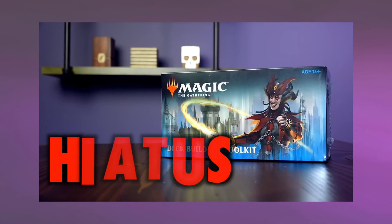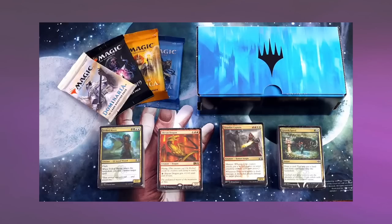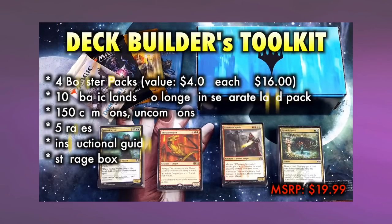So how does this compare to some of the other options out there for brand new players? Deck Builders Toolkits have been put on hiatus — which is what Wizards of the Coast does to products instead of outright canceling them — but there are no more Deck Builders Toolkits coming out, nor are there plans as far as I can tell. While there is a sentimental loss here, I don't think it's a bad one.